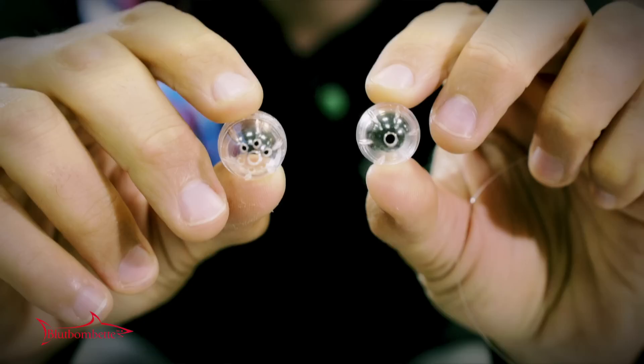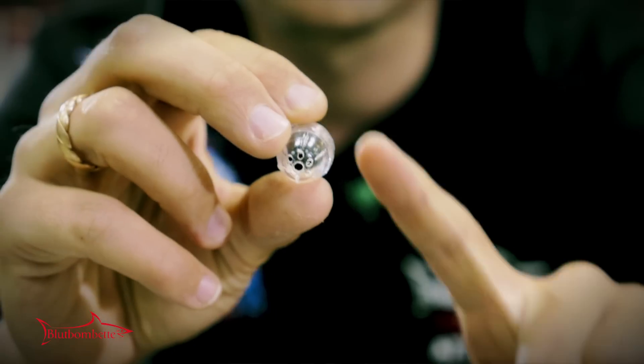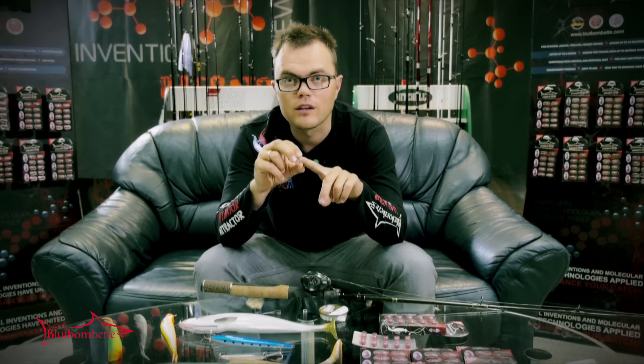The container has two sides with holes in them. You can see one side with one hole and the other side with several holes. This side with several holes should always look to the bottom while fishing.